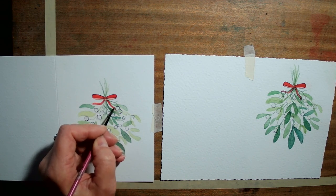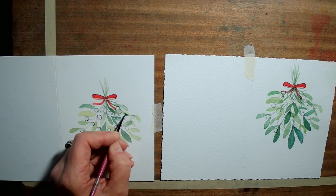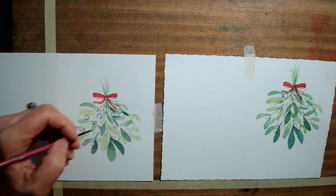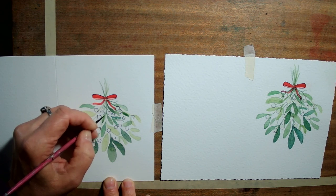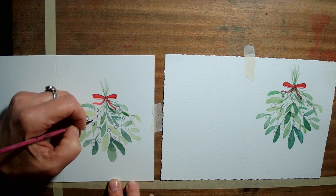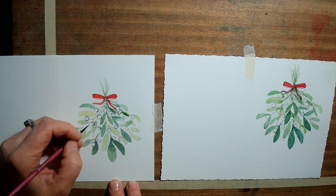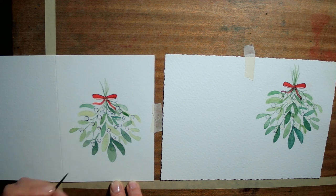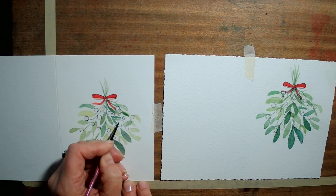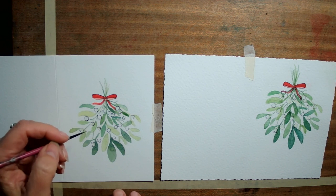I'm just going round and seeing which bits I want to perhaps strengthen up a bit. There we are — I think we're nearly there now.